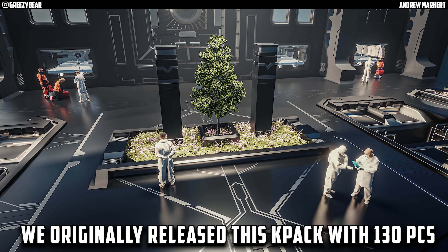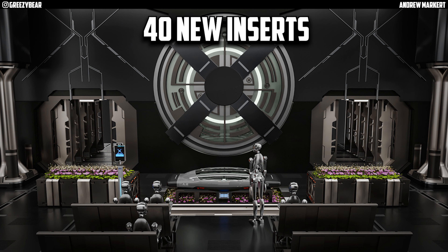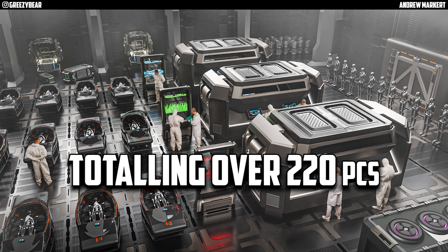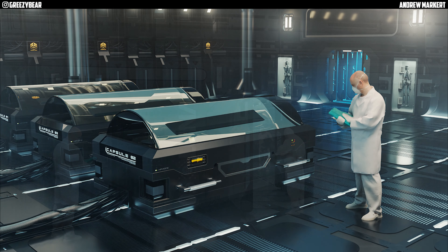With that being said, we originally released this K-Pak with 130 pieces. Today's update is going to have 40 new inserts, 30 new decals, and 20 new cutters, totaling over 220 pieces. And I'm not stopping there — I'm going to continue to add to this K-Pak and keep updating it until I feel like I'm done with it.